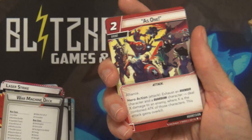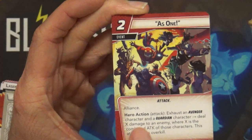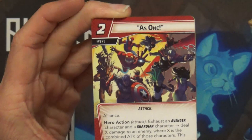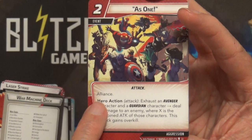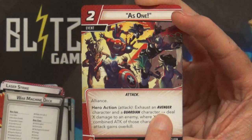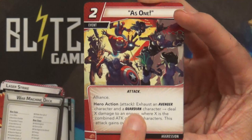I noticed Alliance on the little booklet so let me look at that real quick. What Alliance means is - since it says exhaust an Avenger character and a Guardian character - other people can help you pay that cost. If I'm playing this card as my hero action, whether on another player's turn or my turn, anybody can help me pay that cost since it says Alliance. I'm making my intention known, saying I want to play this card, and anybody can tap in to help. My Leadership deck with Ant-Man is Avengers, so someone else playing Guardian characters could tap a Guardian character to help me pay for this.